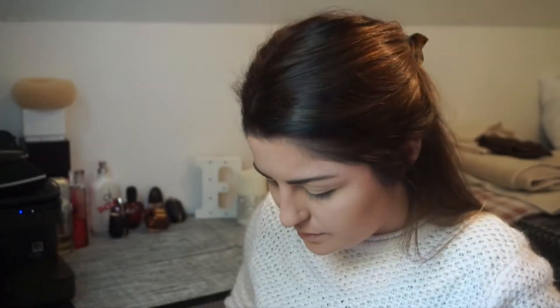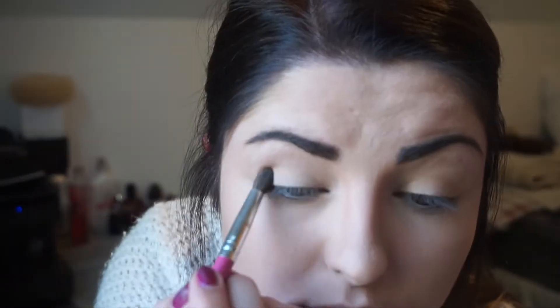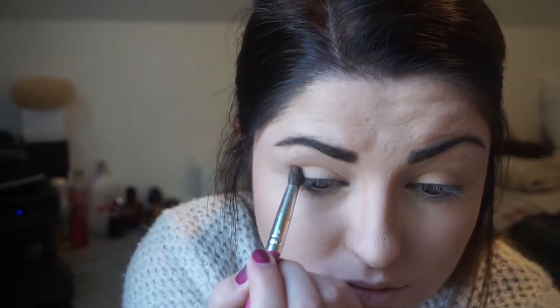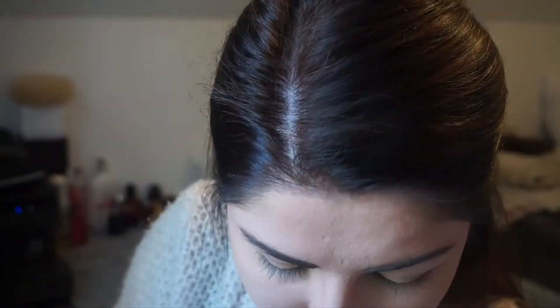I'm then going to be moving on to a Kiko eyeshadow. I just recently found these eyeshadows and I absolutely love them. This one's in the shade 91 and I'm just going to apply this all over the crease. I'm then going to move on to another Kiko eyeshadow in the shade 44, and I'm going to use this to add a bit of warmth to the crease.